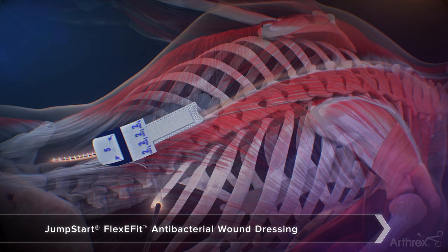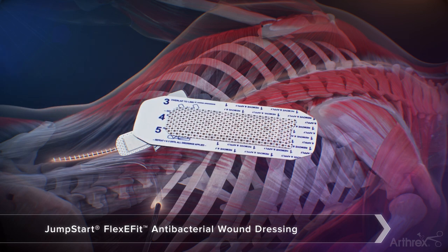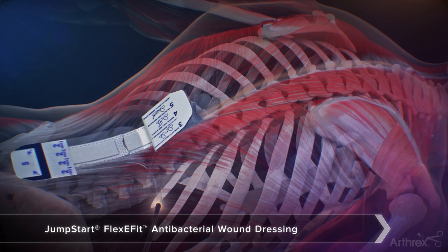For incision lengths that require more than one FlexiFit dressing, additional dressings can be attached in a daisy chain fashion, accommodating incisions of all lengths. To link an additional FlexiFit dressing to the first, fold back the liner labeled 2. Repeat adding Energel to the second dressing. Remove the liners labeled 1 and place on top of the distal portion of the first dressing, pressing down gently to ensure direct contact. The previous steps can be repeated as many times as necessary until the full length of the incision is covered.